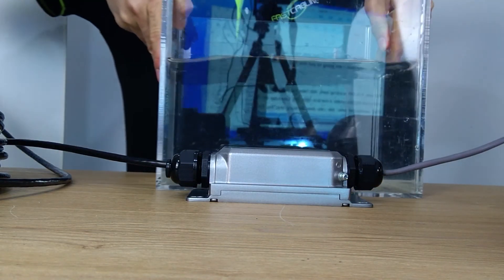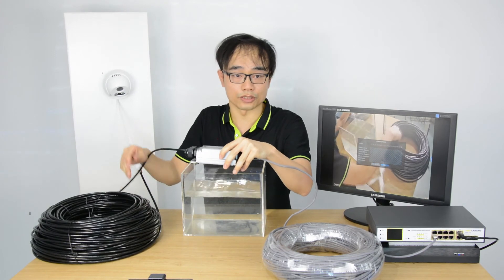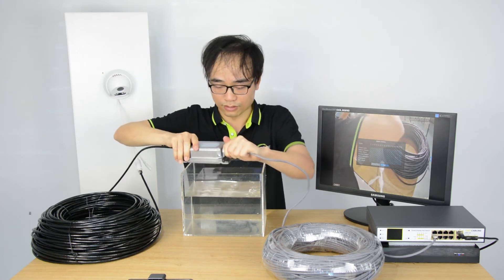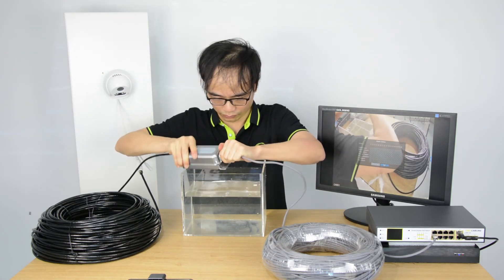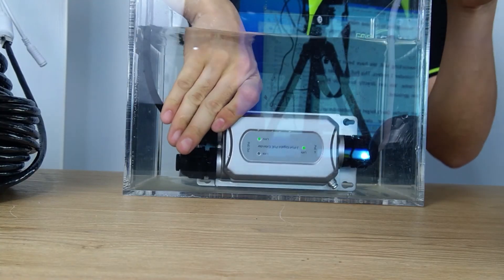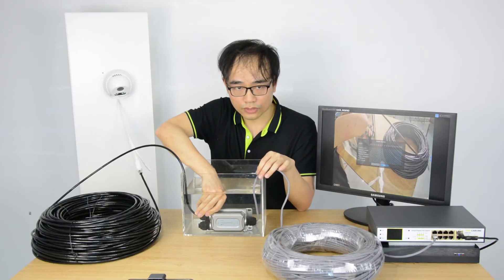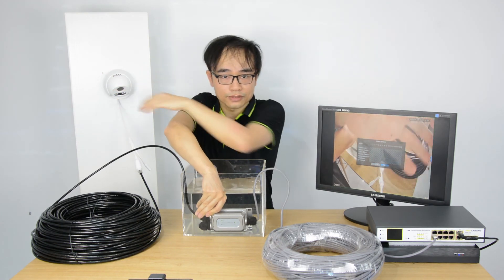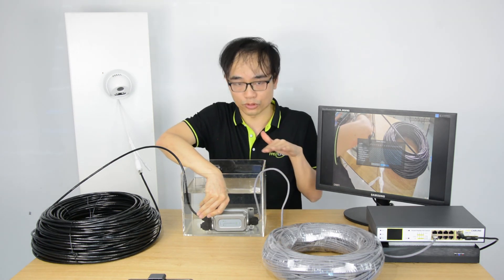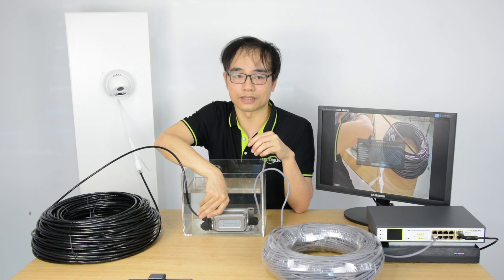This is a small water tank for the test. We are going to put the PoE extender in and see whether it is still working. Just make sure before running the test that all connections are tight. Now we put it in the water — you can see the indicator is still flashing and the camera is still working. We have tested it for more than one month under a 1-meter water tank, and it performed perfectly. This PoE extender is IP67 water rated, meaning you can even directly bury it under the ground.